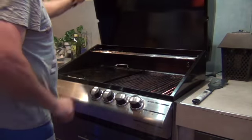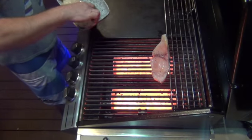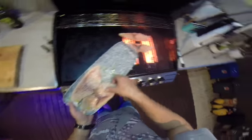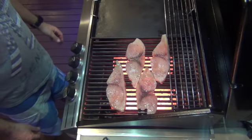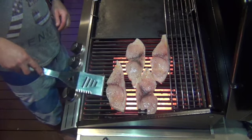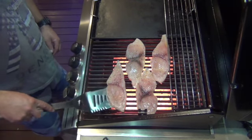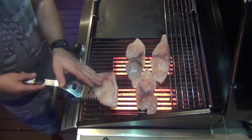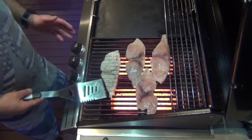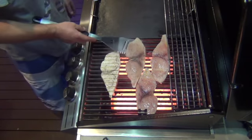So when the BBQ's hot, we'll chuck that on. This is only going to take literally a minute on each side.